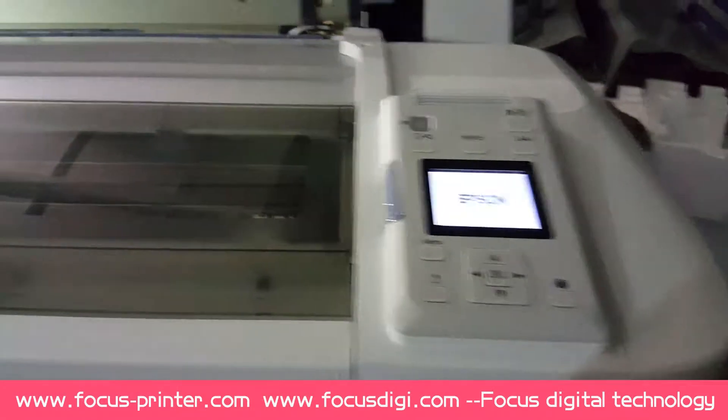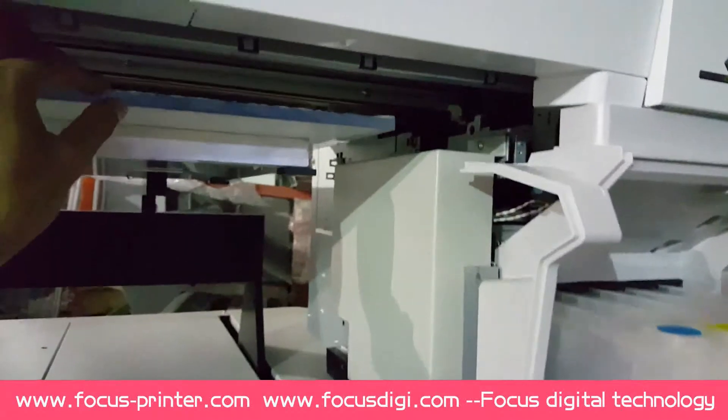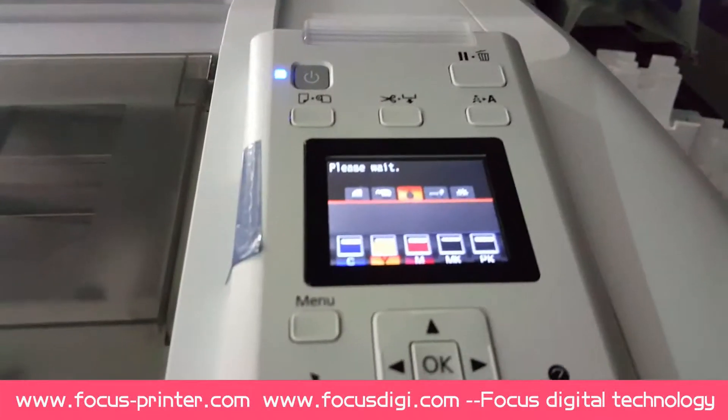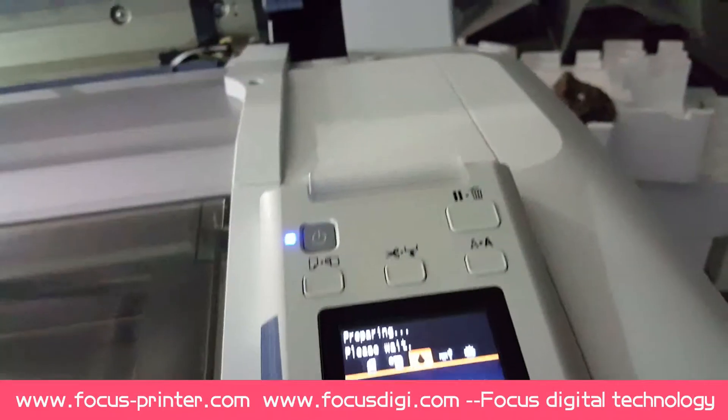Okay, so we just do a test printing. After you power on this machine, then power on the top Epson power. Before you power on the machine, you must pay attention that the gap between the print head and the media is safe. You can open this cover and use a screwdriver to unscrew the lock to move the carriage out, then test the gap between the print head and the media.